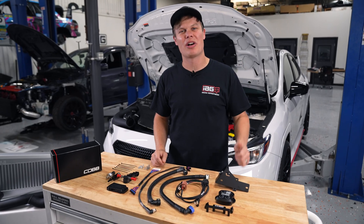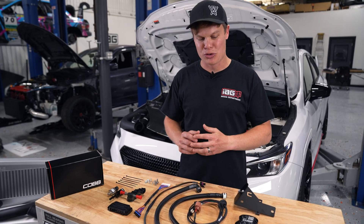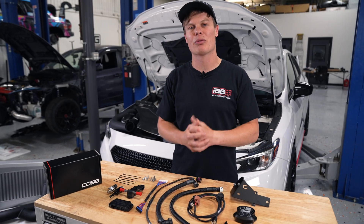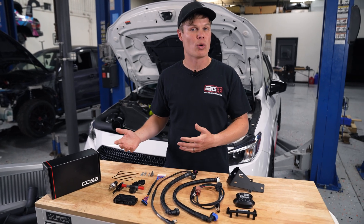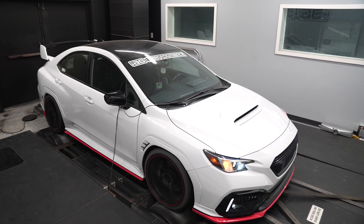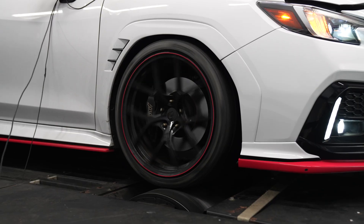Let's talk about why you'd want to install FlexFuel on your WRX. You're going to pick up a lot of easy horsepower. This is a true bolt-on kit, so it's completely reversible, and you're going to see power gains somewhere between 60 and 80 horsepower. You'd normally have to spend a ton of time and money modifying your car to get that type of power gain, but with FlexFuel, it's that easy.